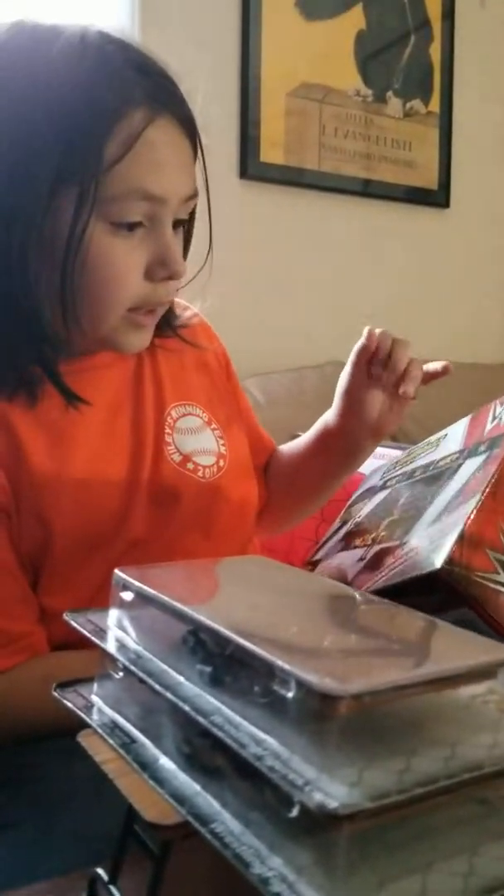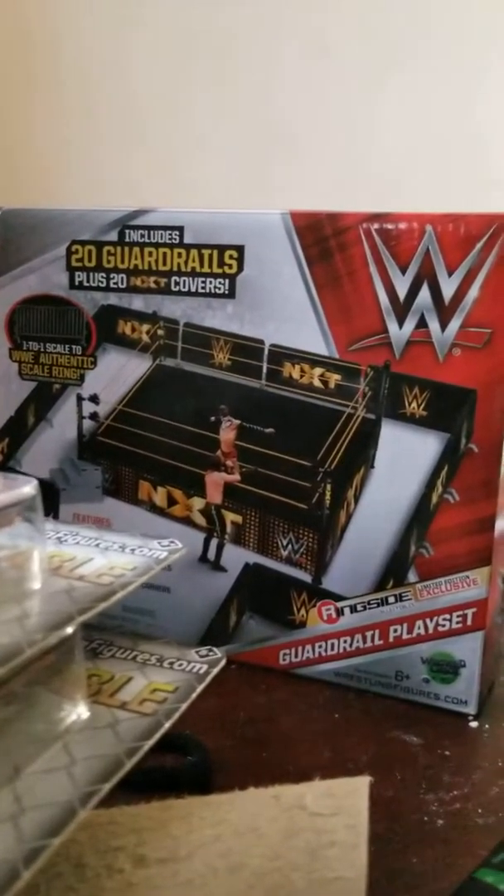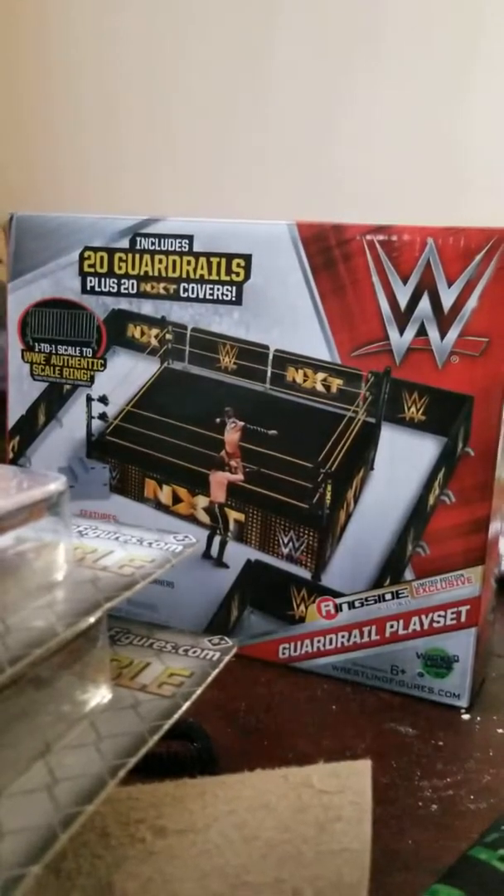And the guardrail — it's a guardrail. I don't know what to say. You can probably expect what you can get from it. So, thanks for watching. I'm going to take this next time. Peace.